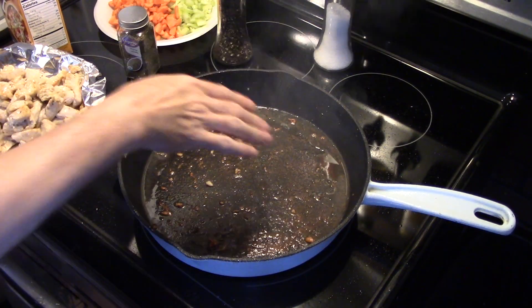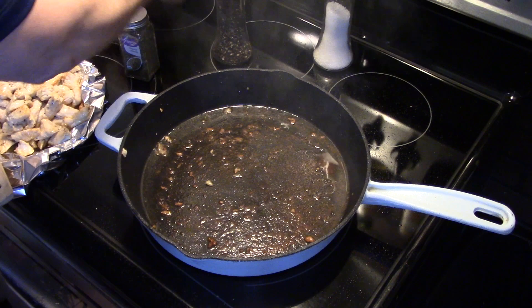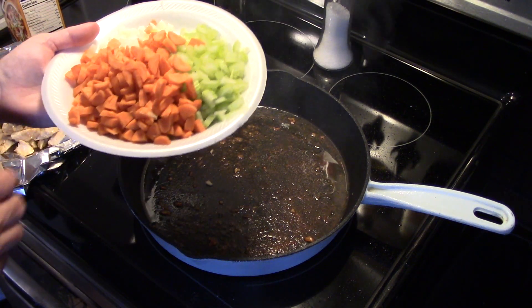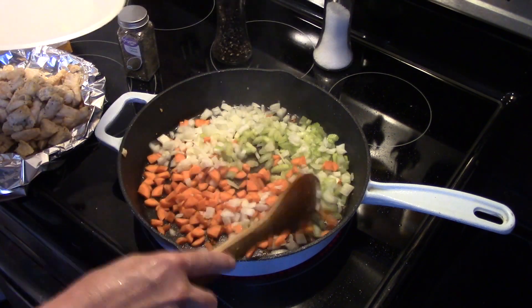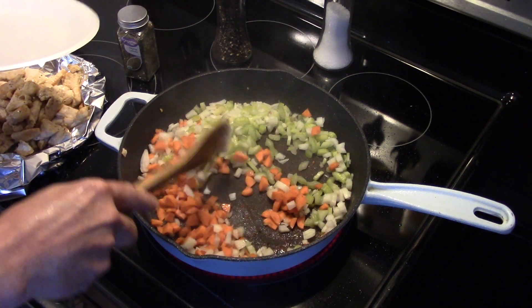Now that my chicken's done frying, I turn my heat down because my pan's hot. I have one onion, two stalks of celery, and two carrots I diced up. I'm gonna get them in here and saute them for a few minutes till they start to soften up, and I'm gonna season them with a little salt and pepper as they saute.